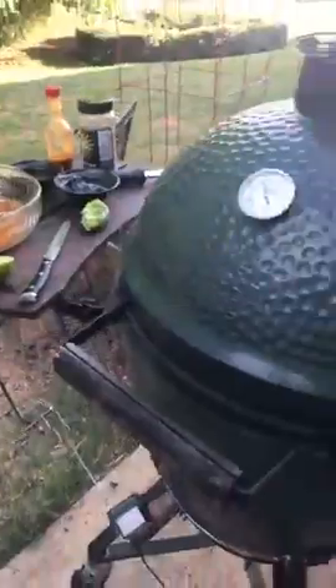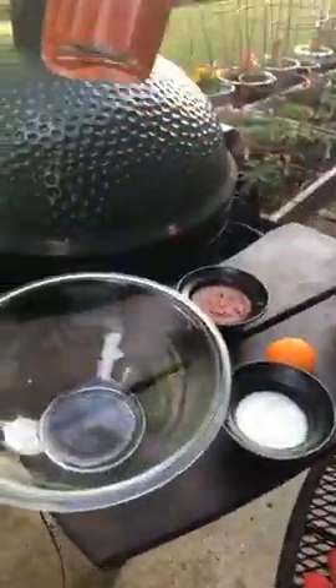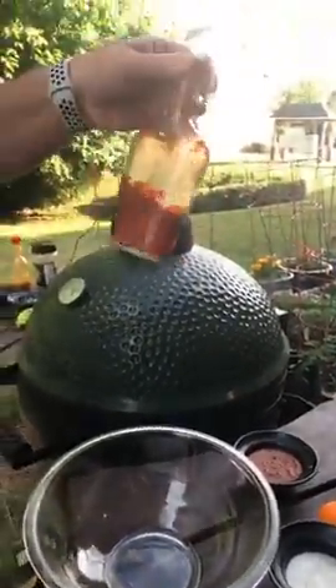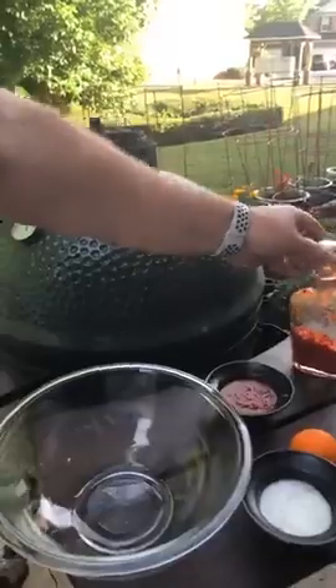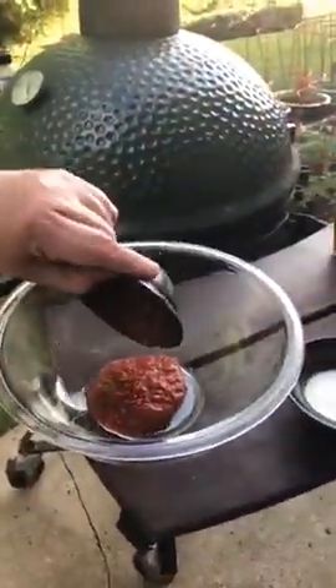And then on this side, for the jerk wings, I'm going to use a cayenne sauce. This is from cayenne peppers that I got last year. Doing this video reminded me that we didn't buy any cayenne peppers and plant them this year, so I went and got those yesterday. So this is a cayenne pepper sauce.